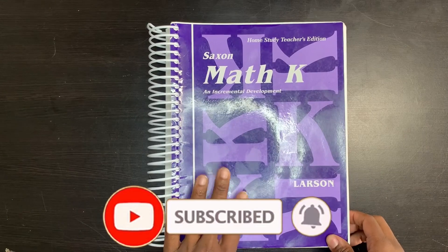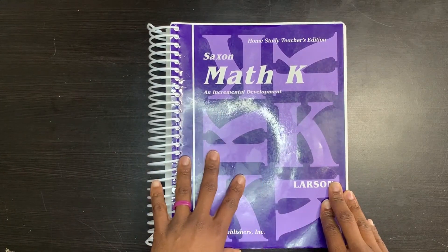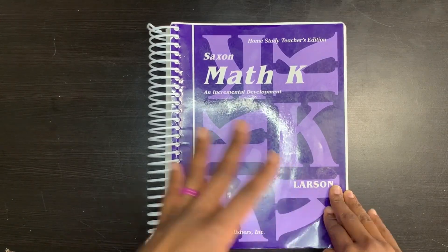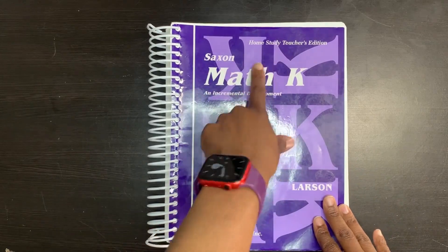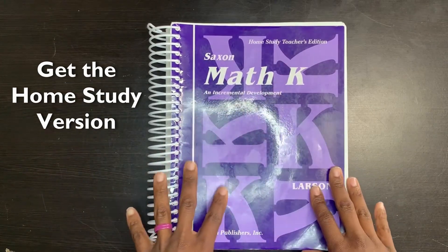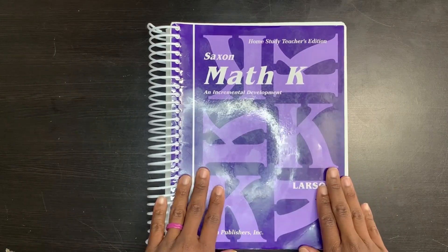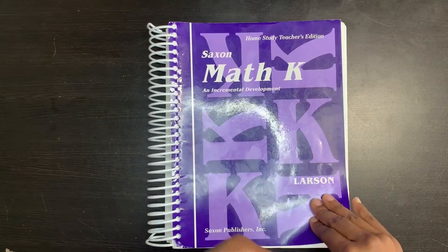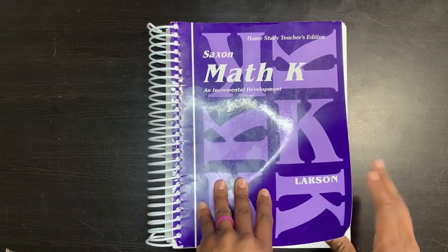Here is the Saxon Math K book. This is your teacher's edition, teacher's guide for home studies. Saxon Math also has a version for classrooms, so make sure that if you're getting this, you're getting the home study version. If you buy it brand new, you will also get the meeting book, which simply has calendar things in it — dates, times, the weather, things like that for your child to go over.